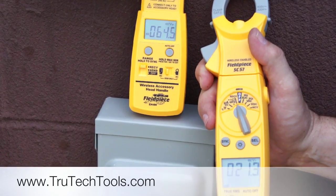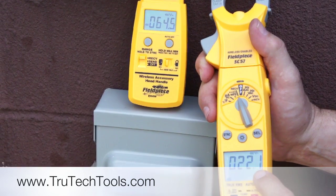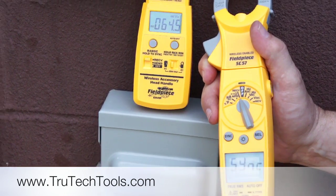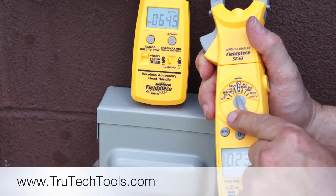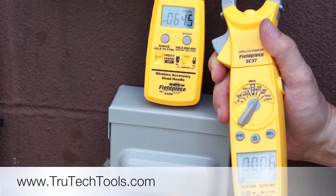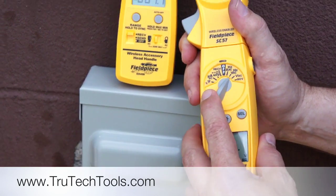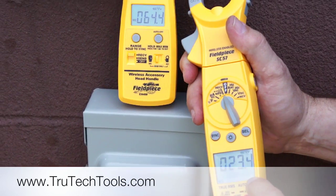Now we're standing out here at the condensing unit. I've got my return air wet bulb temperature at 64.5 and my split temperature right here. One question you probably have is: what happens if you turn the meter off? We turn the meter off and then turn it back to receive — it's going to re-sync with that probe to find it, and then we're back at 22.5. I could go into other readings — microfarads, microamps, hertz, volts DC, AC — even operate my non-contact voltage probe, and it'll be fine. When I go back to receive, it'll sync with that probe again and pick up that reading.